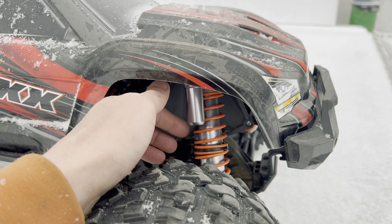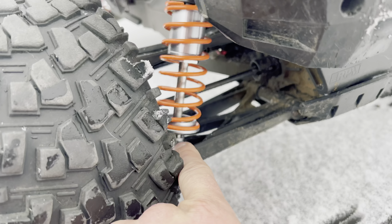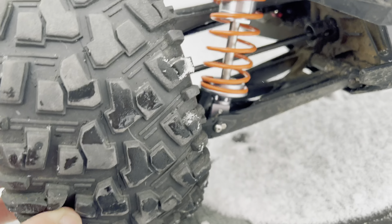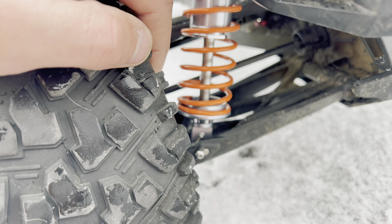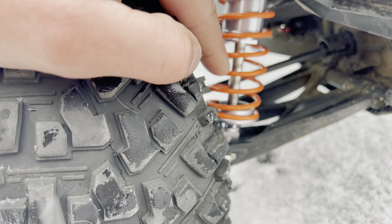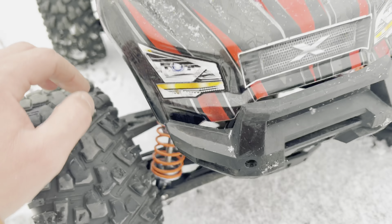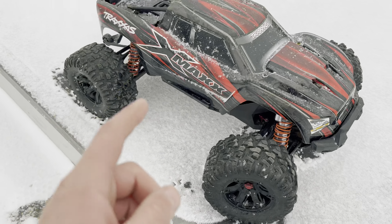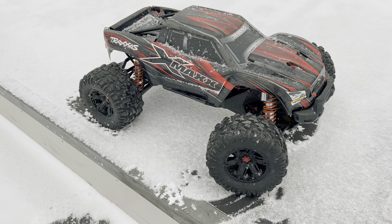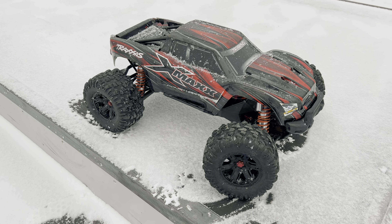I did try these last at the ATV track, but the shock shaft kept on coming out from the rod ends. That happened multiple times at the ATV track so I did tighten them back in, so hopefully that won't be a problem today. But we're going to be running this one on 8S so let me go ahead, get it hooked up and we're going to jump right in this video. Should be a heck of a lot of fun.